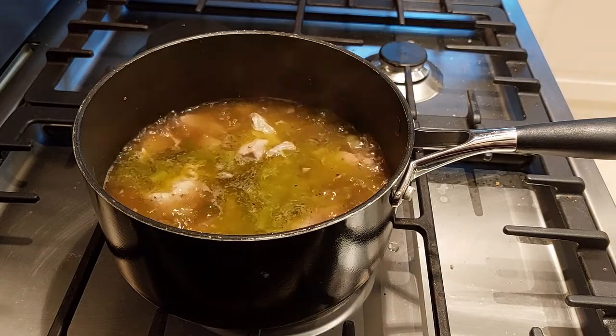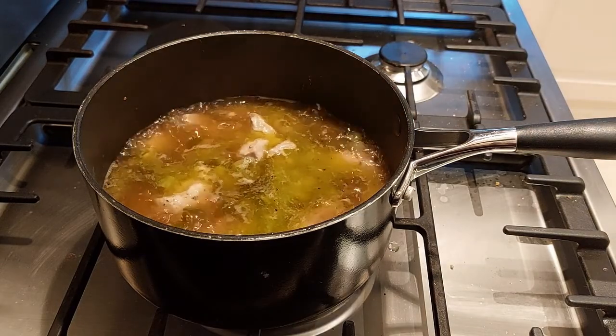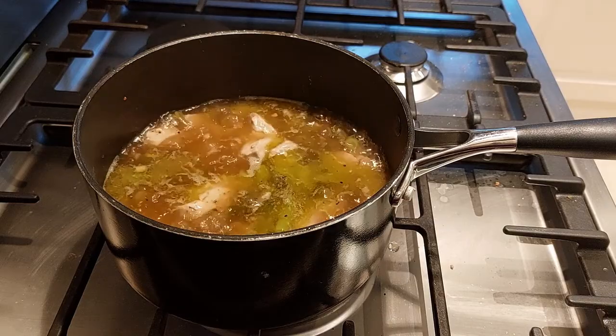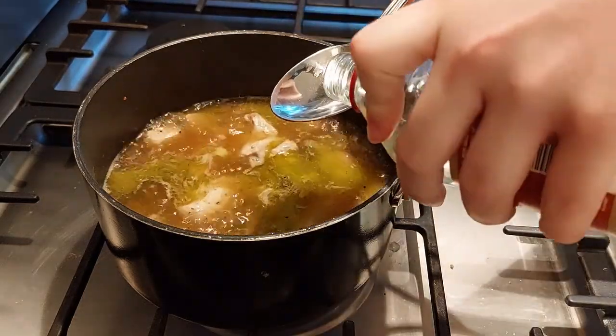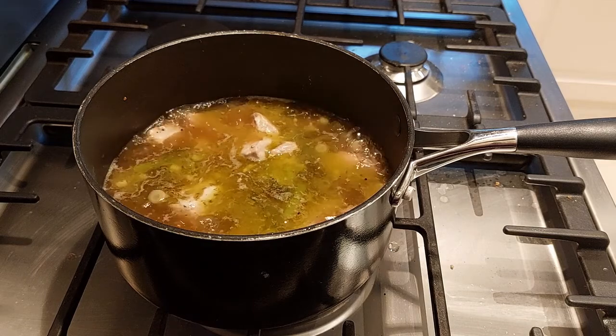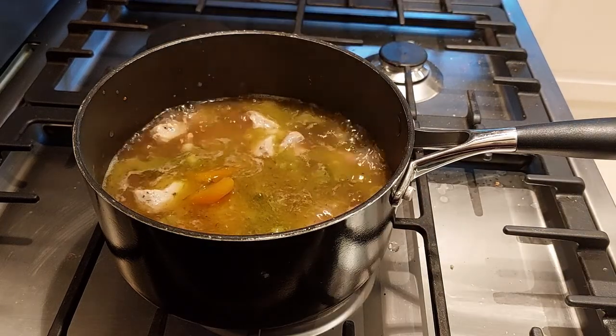Add your dessert wine, your vinegar, and finally your apricots.